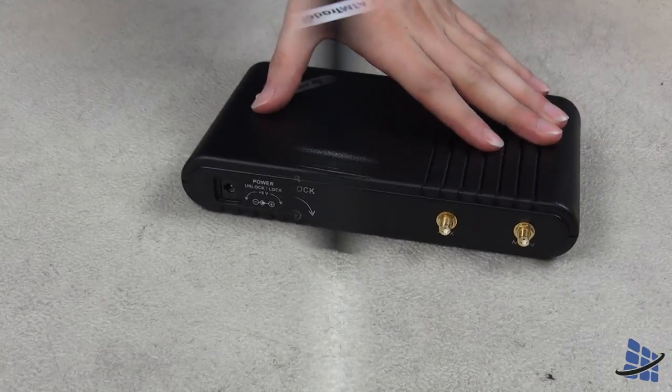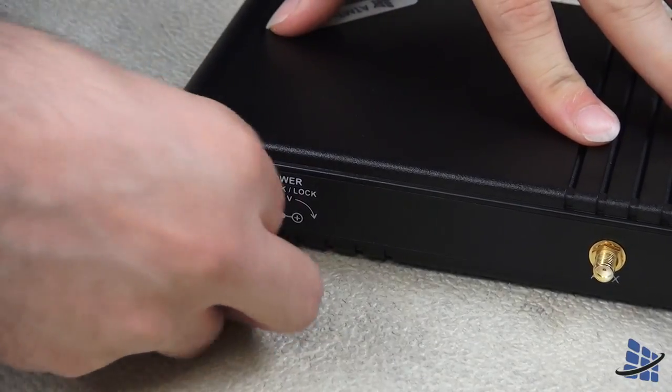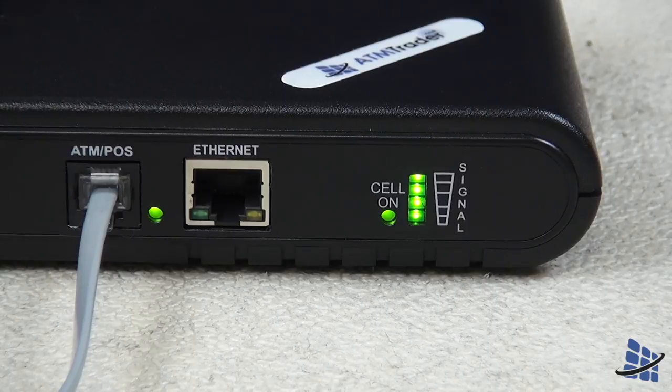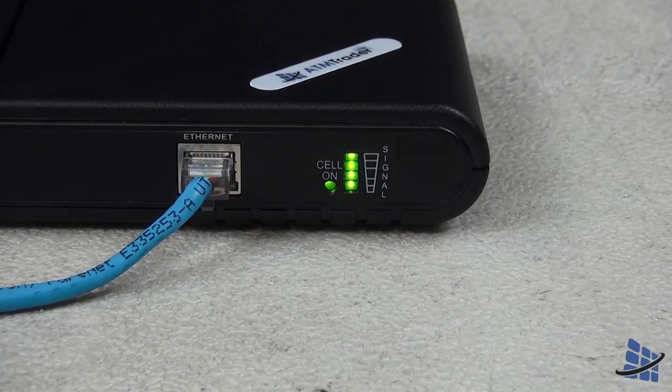The setup is otherwise the same — plug in your 8110plus to your power source, screw on your antenna, and you're ready to turn on your wireless device. You'll just have a phone line going from your wireless device to your ATM rather than an ethernet cable.